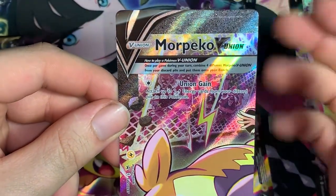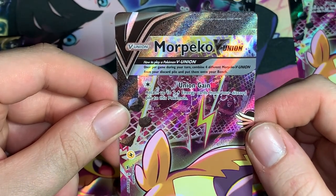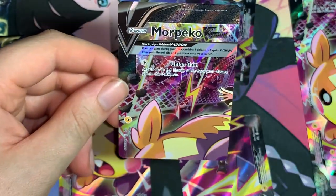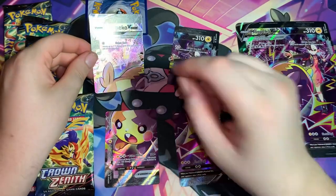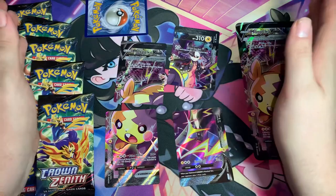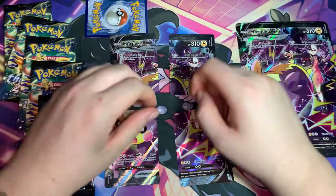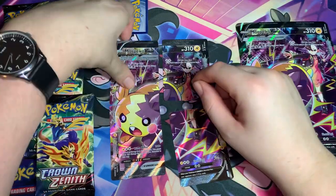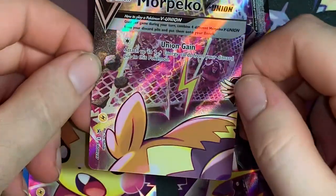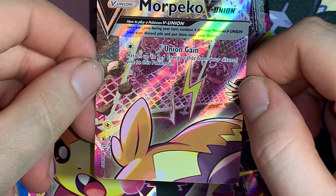The V-Union works once per game during your turn: combine four different Morpeko V-Union from your discard pile and put them onto your bench. I wonder — if it is the same cards as the other Morpeko V-Union, you could mix different artworks to make up one weird picture. I have to look into that. This one's Union Gain: attach up to two electric energy cards from your discard pile to this Pokemon.